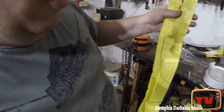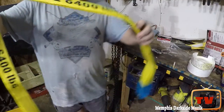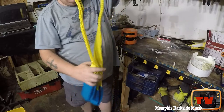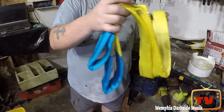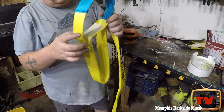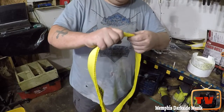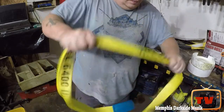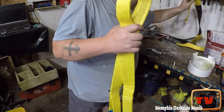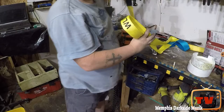Some type of paper or something fell out, but it's got this here on the strap. This is what the strap looks like. It feels like pretty good material, honestly. I also got — this right here is from Harbor Freight.